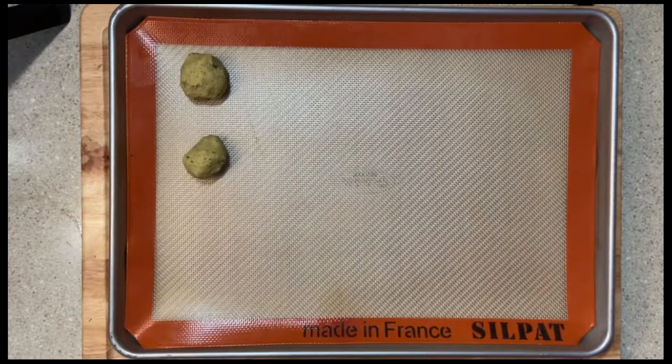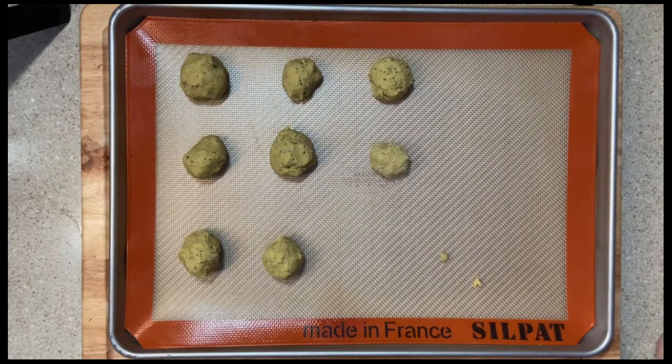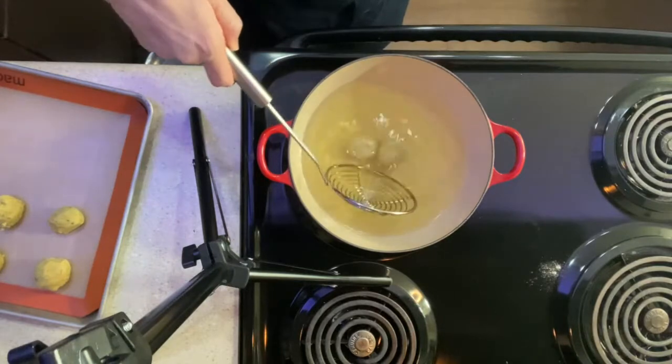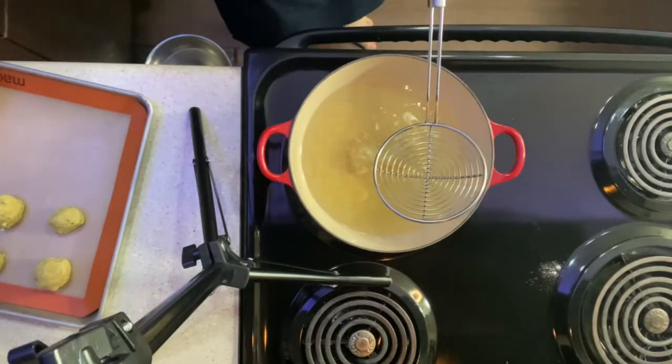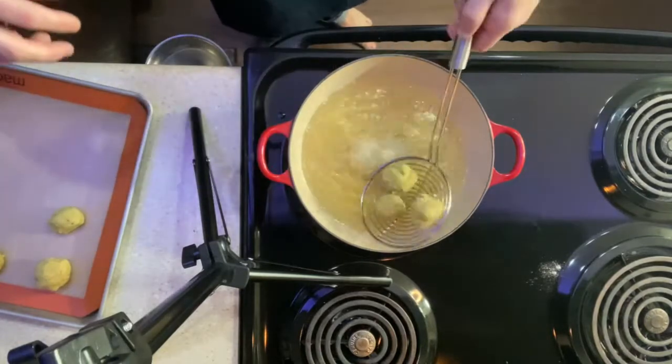I'm going to put a silpat or a nonstick sheet on top of my half sheet — you can use parchment paper, whatever you desire. We're going to take our mixture and roll balls to about an inch in size. You don't have to be perfect; as long as they're pretty close in size, that's all that matters. At this point, your kitchen should smell so good with the fragrance of dill, lemon, coriander, and all the other spices. While being very gentle and careful, slowly place the falafels into the hot oil — only about four or five at a time so we don't cool the oil down and we get a nice even cook.